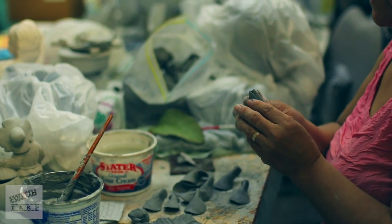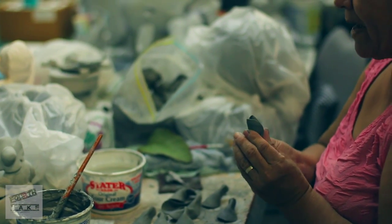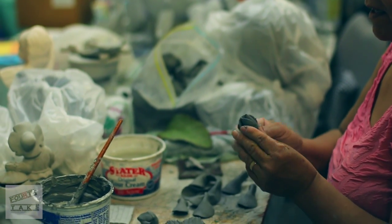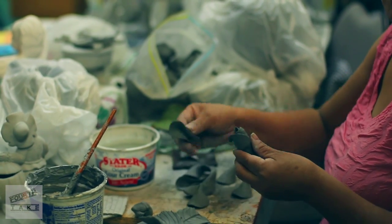After that, many times you paint it before the first burning. If you paint it, you have to put a glaze.